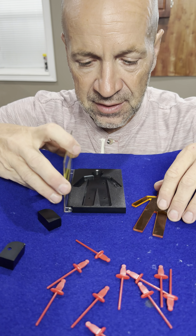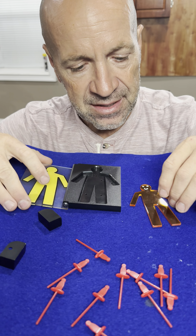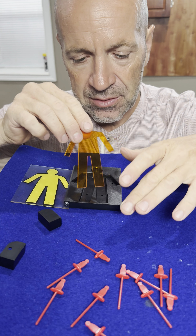Check out this really cool puzzle. I guess it's a puzzle magic trick. This guy, he's solid. He goes in here like this.